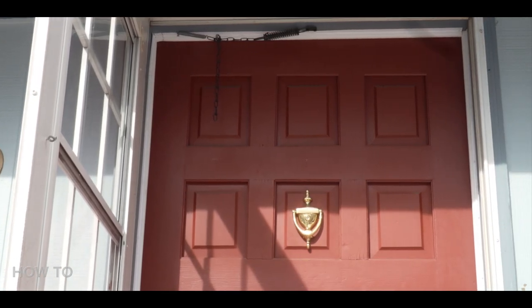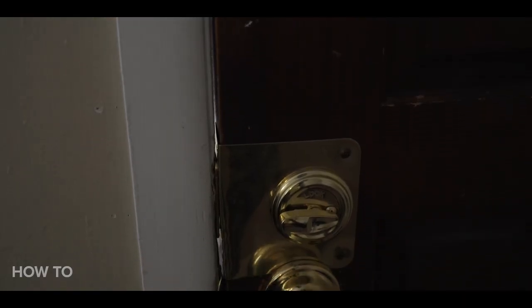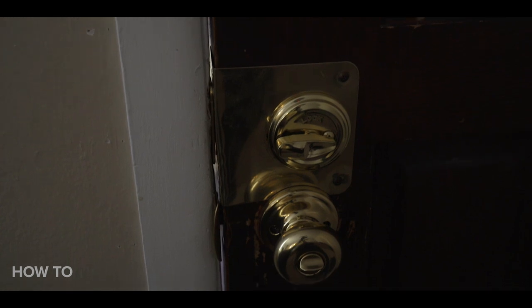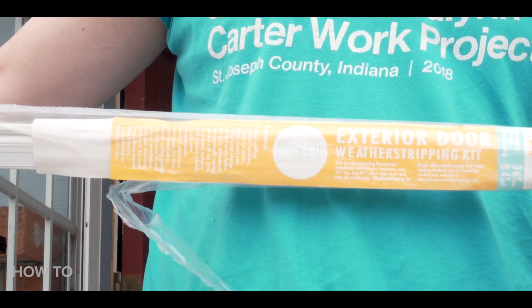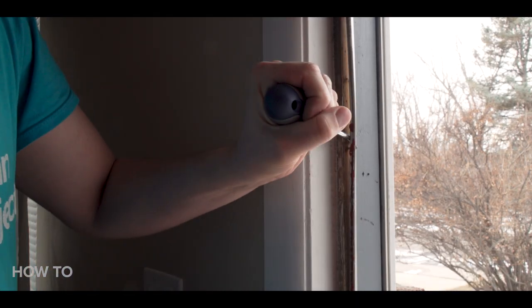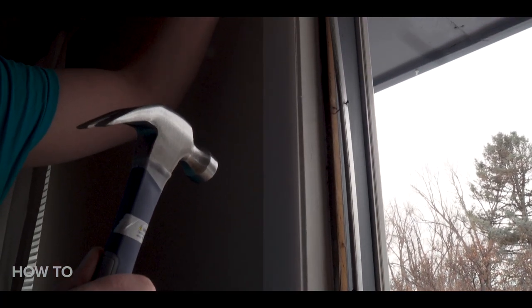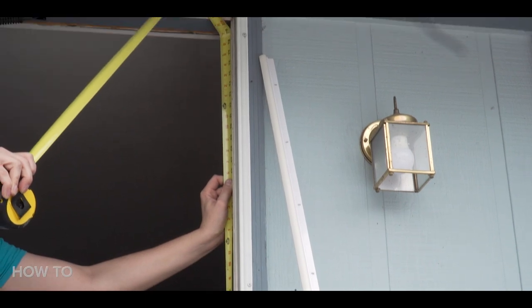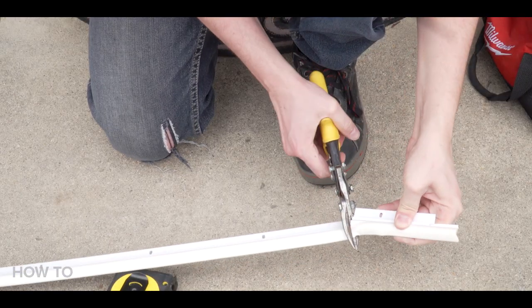Now we're going to air seal the front door frame by adding weather stripping. A front or back door can have a little gap between the door and the outside that's letting not only light shine through, but air to come in. We got a weather stripping kit that comes with everything we'll need. First, remove any old existing weather strip from your door frame. We're going to install the left and right side of the frame first and then pressure-fit the top, so measure the right side of the door frame and cut the weather strip to fit. Make sure to cut it from the metal side for a cleaner cut.